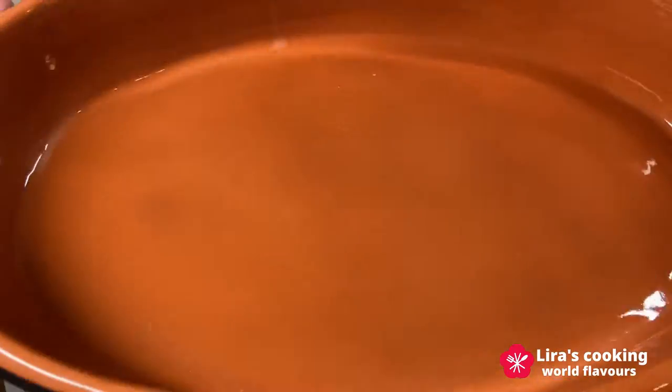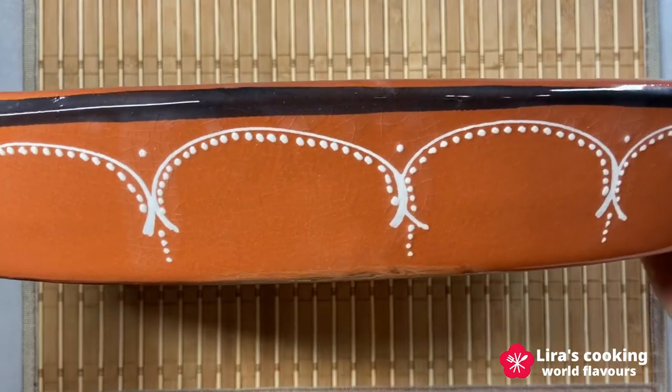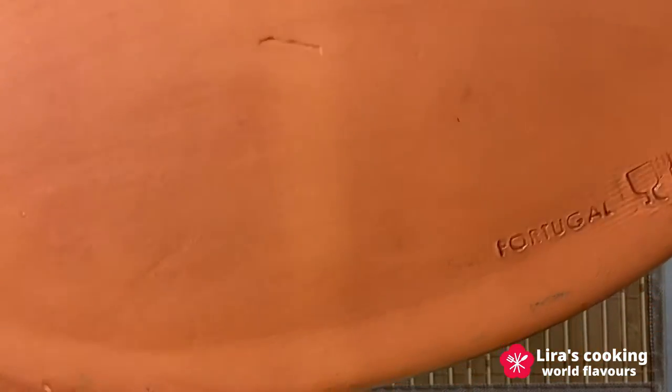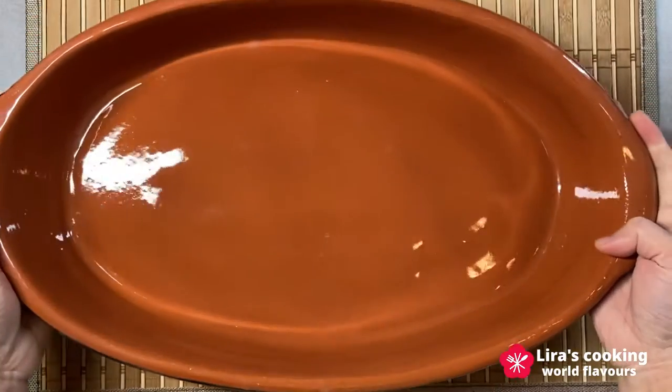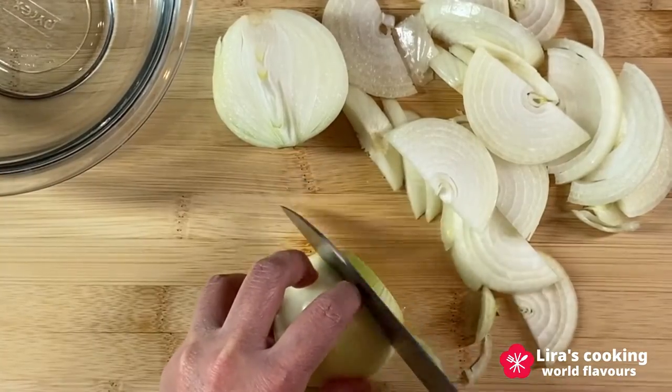Today we will cook the dish in traditional Portuguese hand-painted terracotta baking pots. Now we prepare the ingredients.